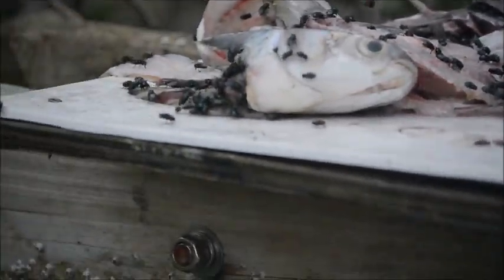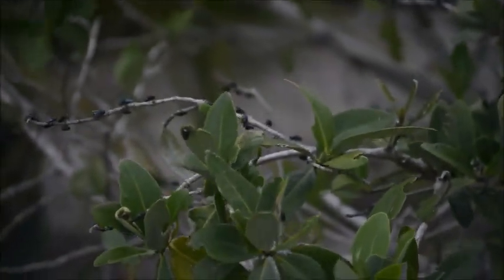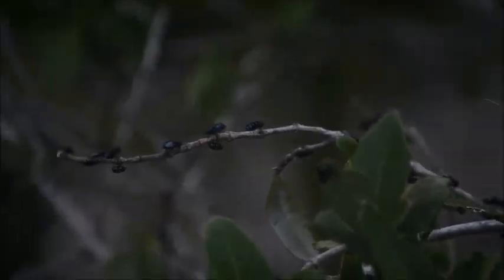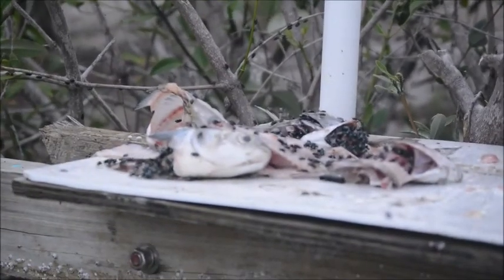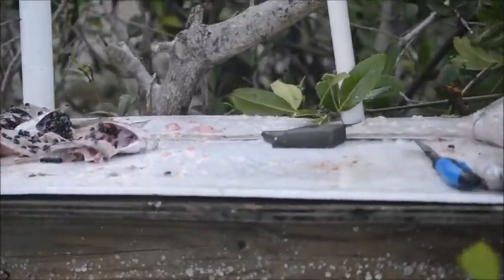Notice all the flies are up there in the bushes too. There must be probably about 500 flies, but they're staying away from the work that I'm doing and the fish that I'm cleaning — they're just gravitating to the decoys we put on the side of the fish cleaning table.